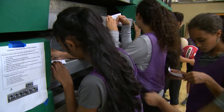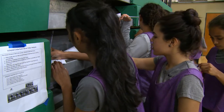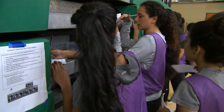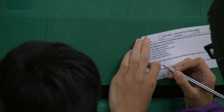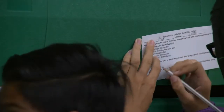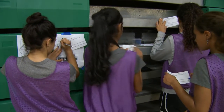Guys, fill out your quick writes. Be sure you fill out your quick writes.